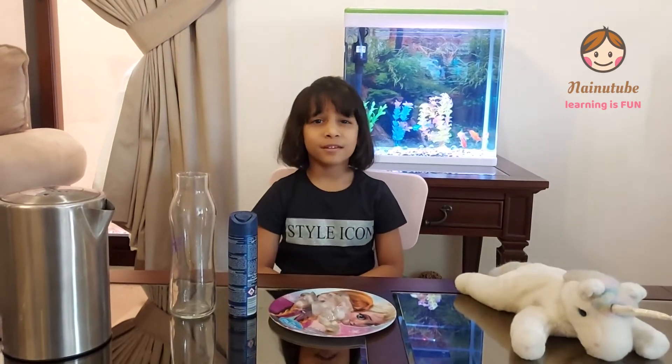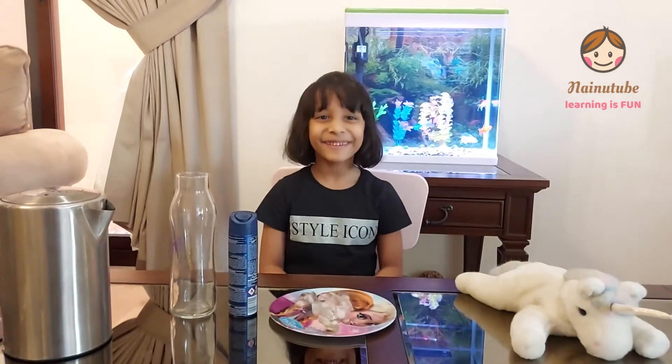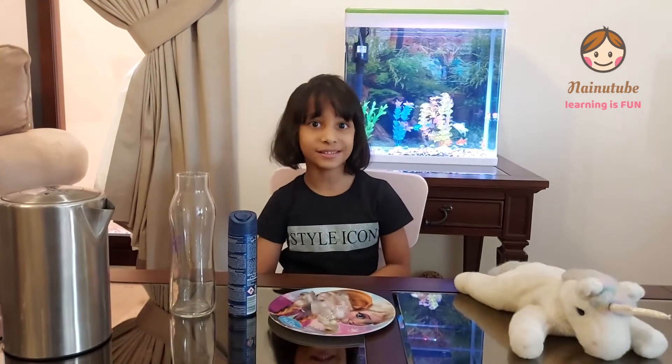Welcome to Nighting Tip! Sorry for not uploading videos because I was quite busy — I was shifting to a new home, so a lot of busy. Today's experiment is a cool experiment. It's my favorite experiment and you might also like it.